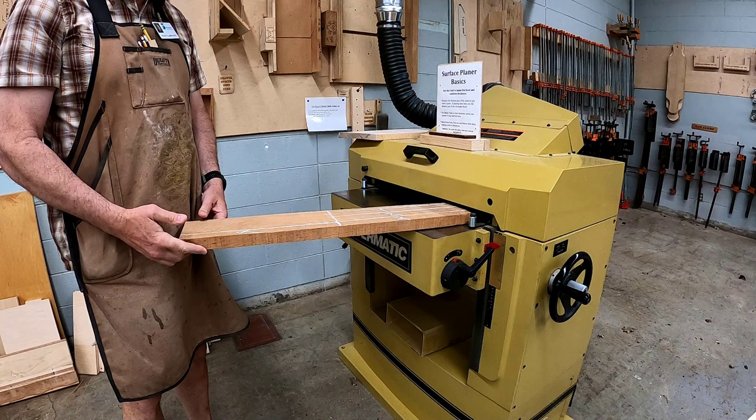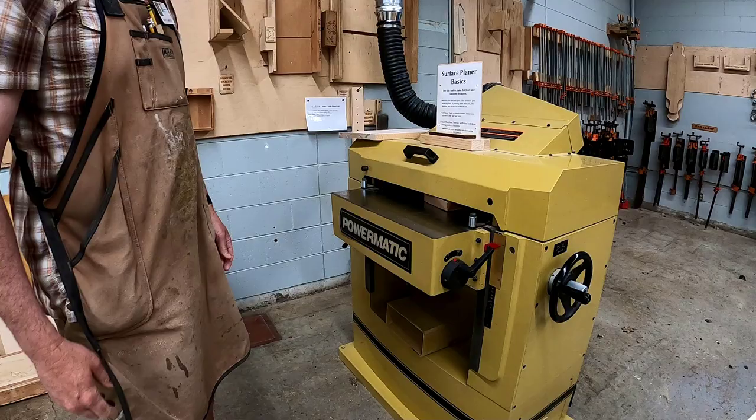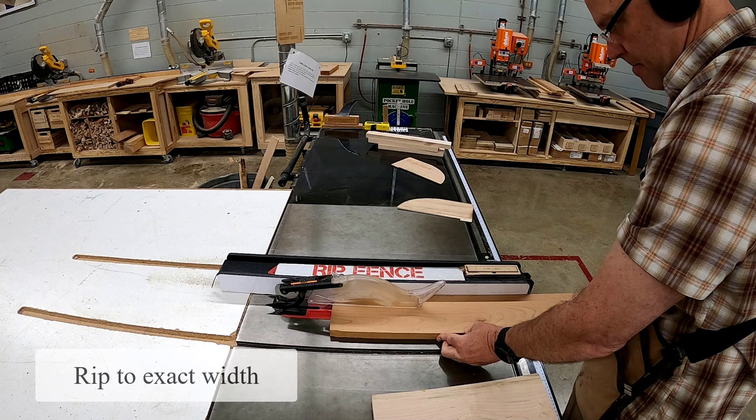Then go to the surface planer. We want to make two flat faces, but we want to leave our boards as thick as possible. Once this is done, make one straight 90-degree edge on the jointer. Then go to the table saw and rip cut your material to a final width of one and a half inches.